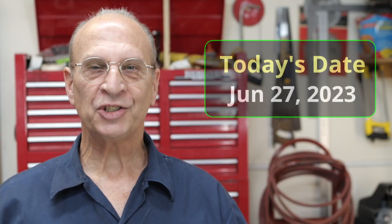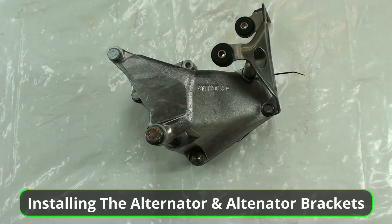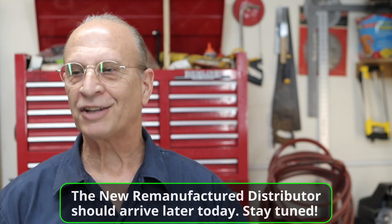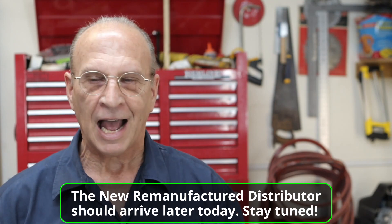Hello there YouTube. It's Tuesday, June 27, 2023, and today I'm planning on installing this alternator bracket. In fact, I plan on installing the alternator as well as all these other parts. These are the parts that I purchased. I'm documenting every process of the engine build, and that includes putting on the alternator and alternator bracket. I'm not plugging the alternator in because the engine's outside of the vehicle, but I'm going to at least install all the hardware.